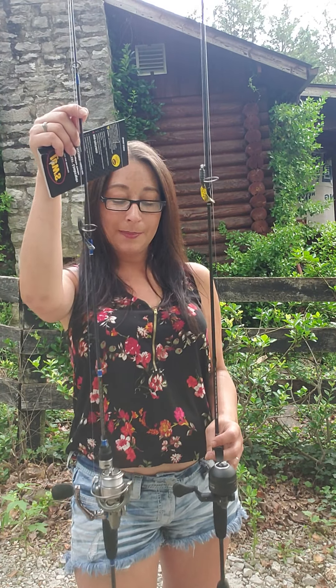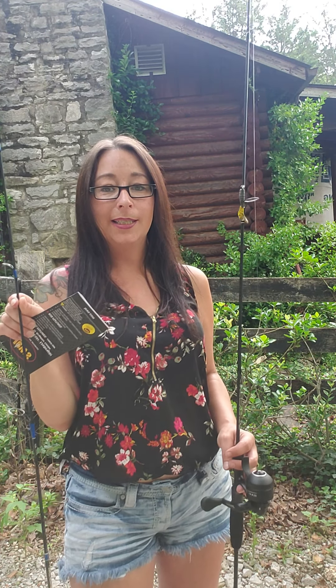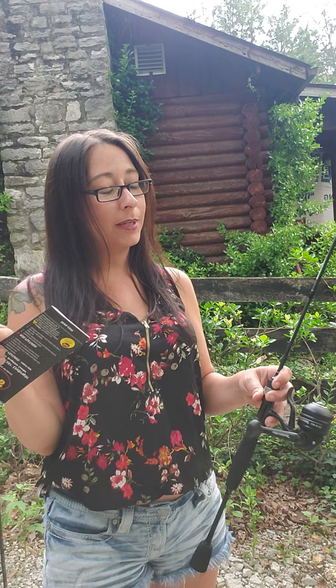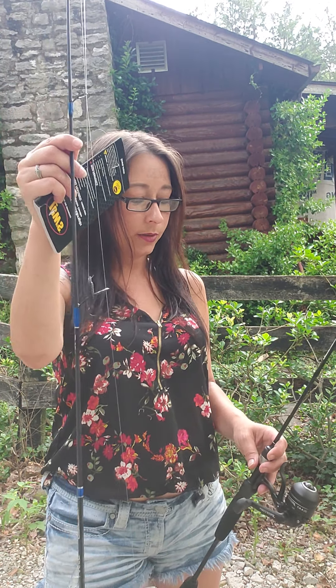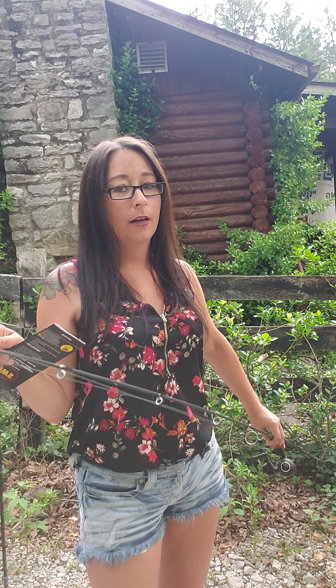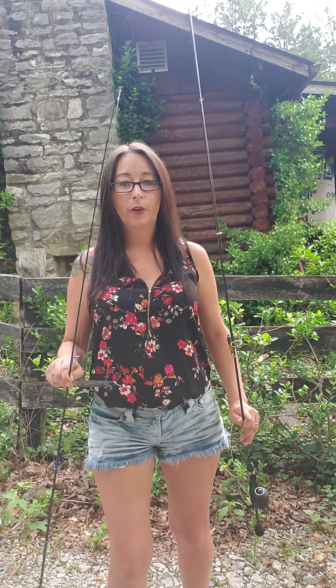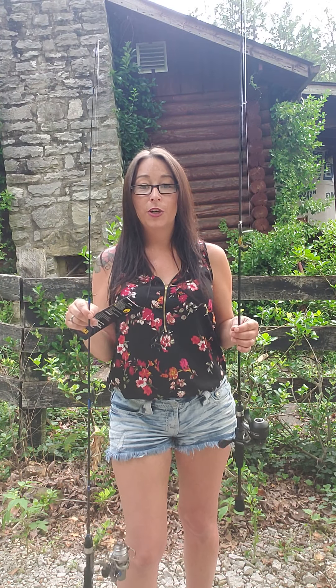I'm getting a collection of these already — I love them, and every time we go to the store I'm looking at new stuff. These speed sticks: this one is the Laser Light Speed Stick, and this one is the Speed Cast Speed Stick. It's called a mini but it's clearly not a mini — this one is a lot smaller than this one. I like them both.